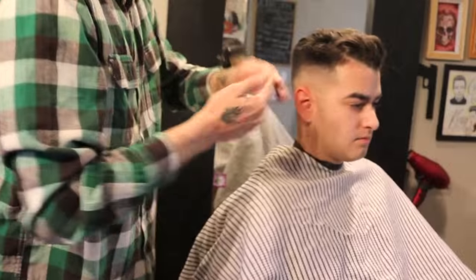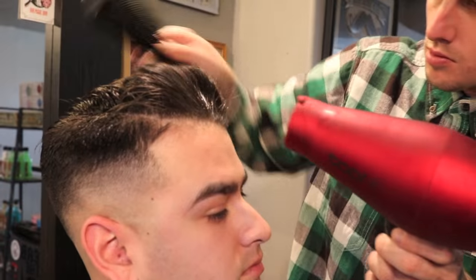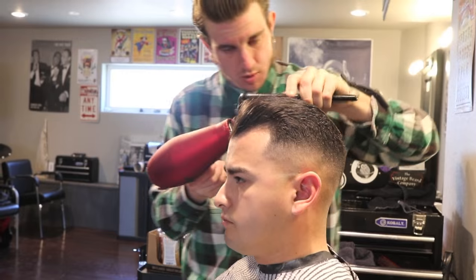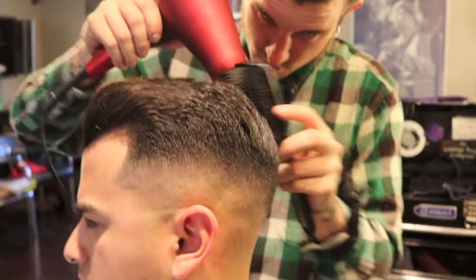Now I'm going to apply some groovy tonic from Bruzle, use it to blow dry my pomp into shape. The haircut should lay in shape dry how it is — the product should just add to it.